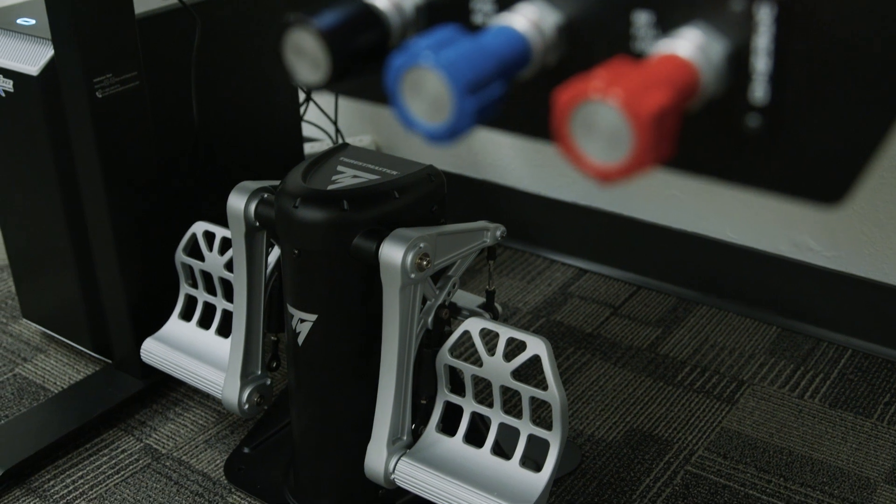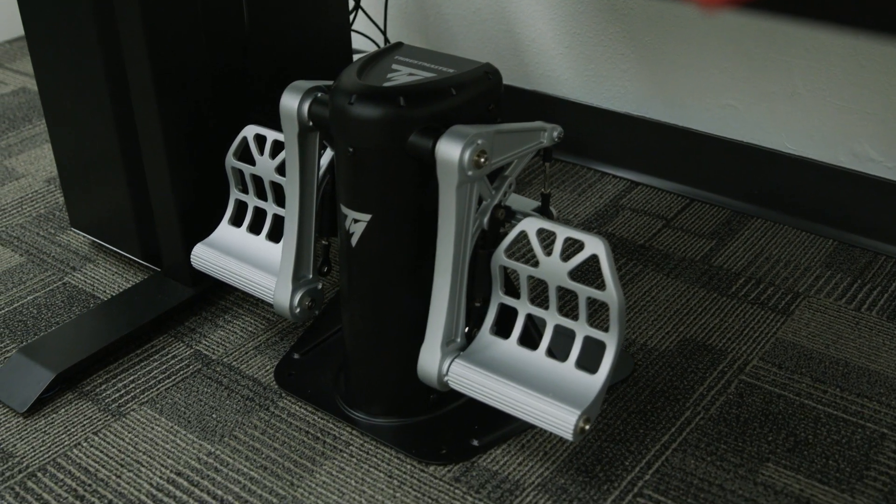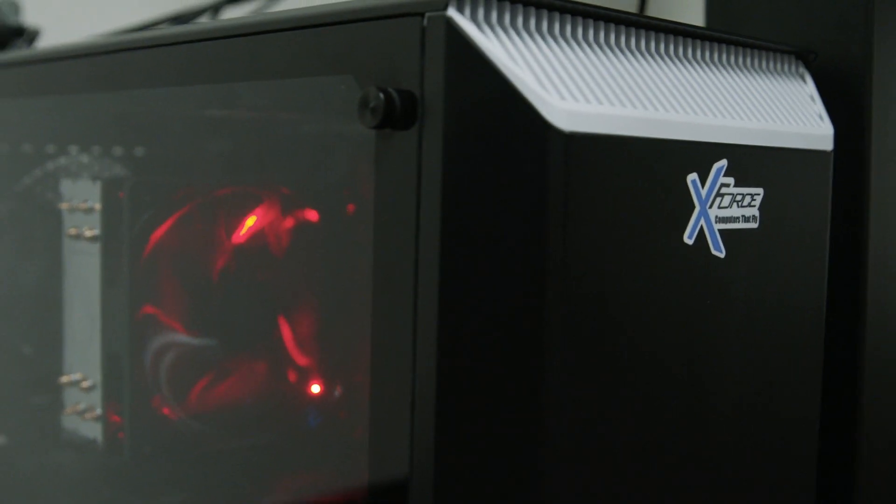We've got our rudder pedals here — either Logitech or the Thrustmaster TPR — and a flight sim spec PC.